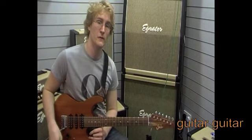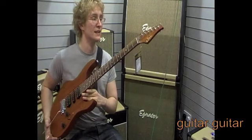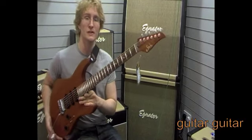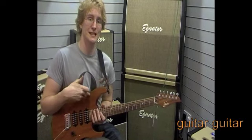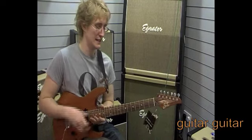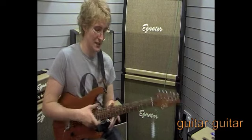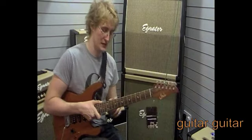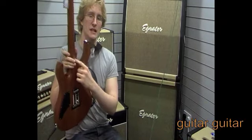Hi, Josh Wiebe here from Testing 123 Reviews, and I have the only one in the country — this is a John Sear Guthrie Govan Signature Model. Guthrie has two signature models; this is the latest one. The first features a mahogany neck, mahogany body, a flamed maple top, and a bolt-on neck, whereas this one features an all-mahogany body, all-mahogany neck, but a neck-through construction.